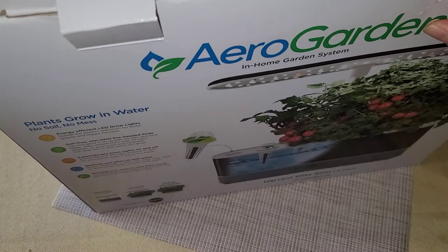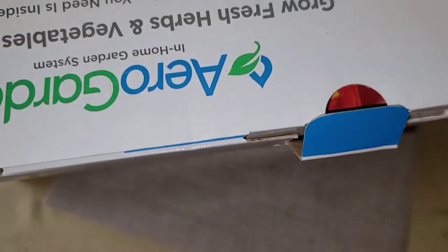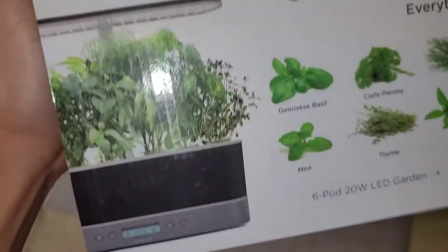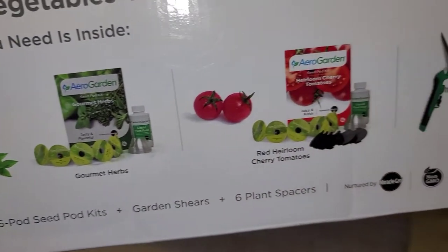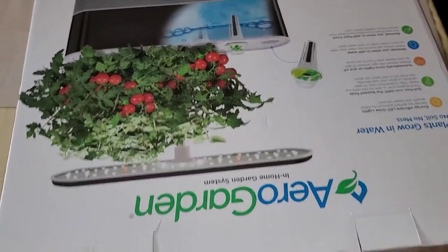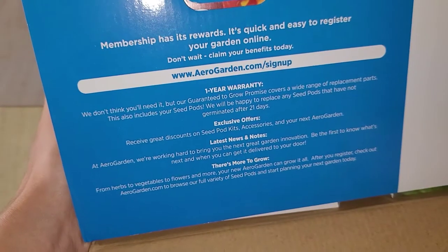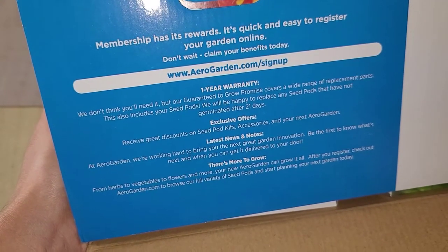There are pull tabs on the box. This thing is somewhat large for my recording setup. There's no tape on it, it just pops open. I forgot to show the top — you can actually see the types of plants and herbs. Inside there's more stuff in here, and they have some membership info so you can order other things.